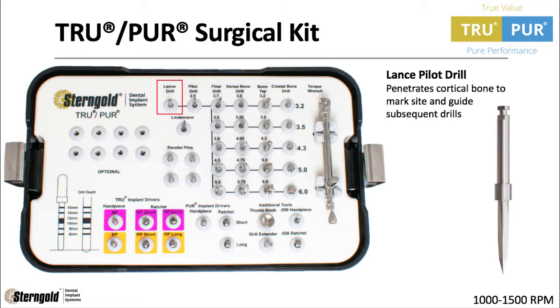First is the Lance Pilot Drill, which penetrates cortical bone to mark the site and guide subsequent drills. The drill speed is 1000 to 1500 RPMs.